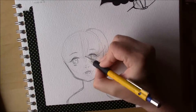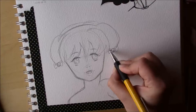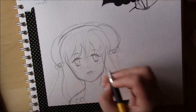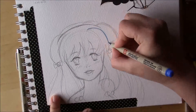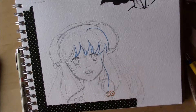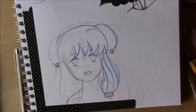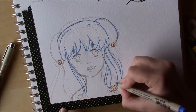Rumiko Takahashi has a really cute drawing style, especially at the beginning. Normally I don't like to do voiceovers since I don't feel confident in my English — I've got this German dialect and I'm really uncomfortable talking to the microphone, it's just weird. But I really wanted to talk about this drawing.